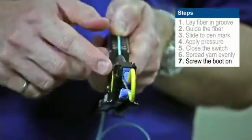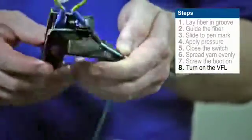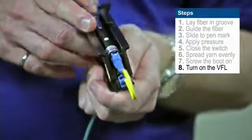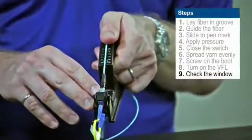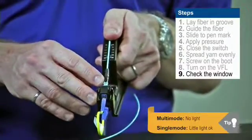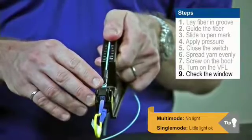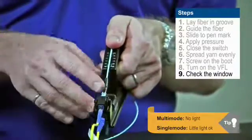We've now properly installed the boot. What I have to do now is check the VFL light. I'm going to turn my VFL on and make sure that the light is green. We can now look in the activator tab window to see if we have any light. For a multi-mode connector, that light should be completely out. For a single mode, there may be a little bit of residual light and that is okay to move on.